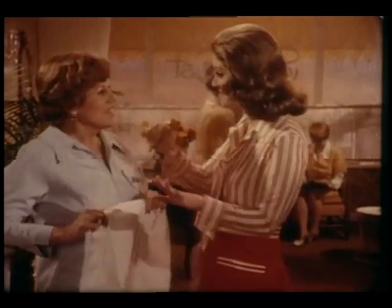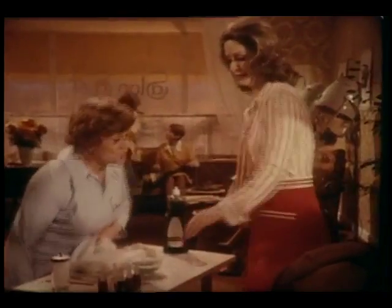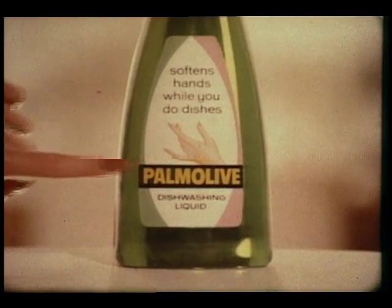My hands remind you of that sunset, Madge? Yep, red and sinking fast. It's dishwashing. What's a dry Palmolive dishwashing liquid? You know you're soaking in it.